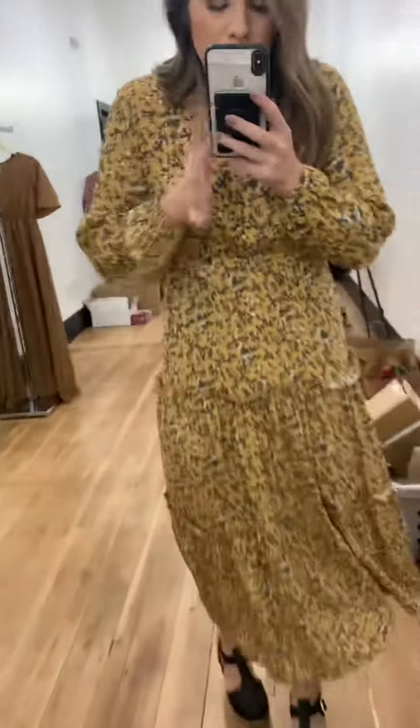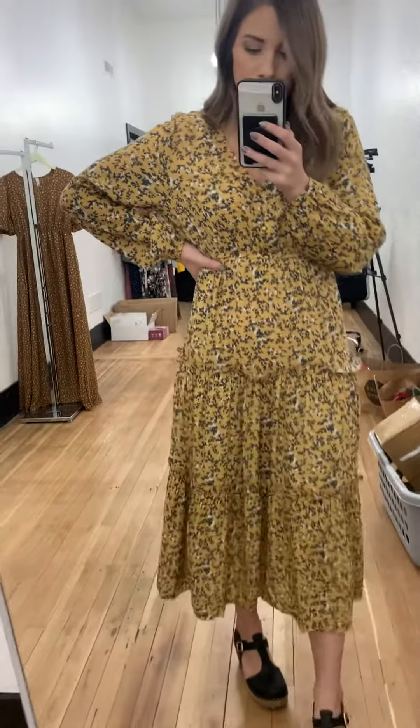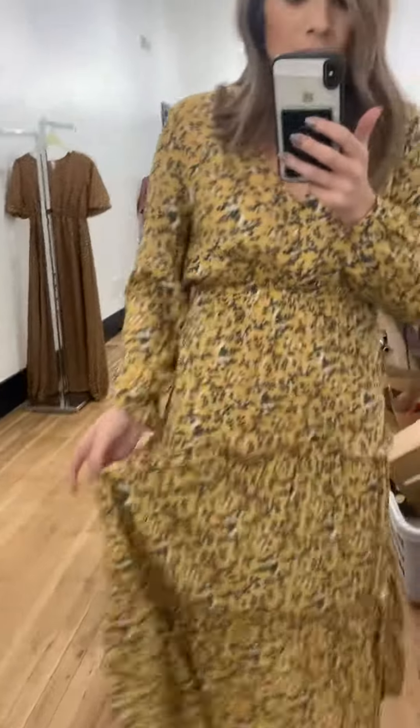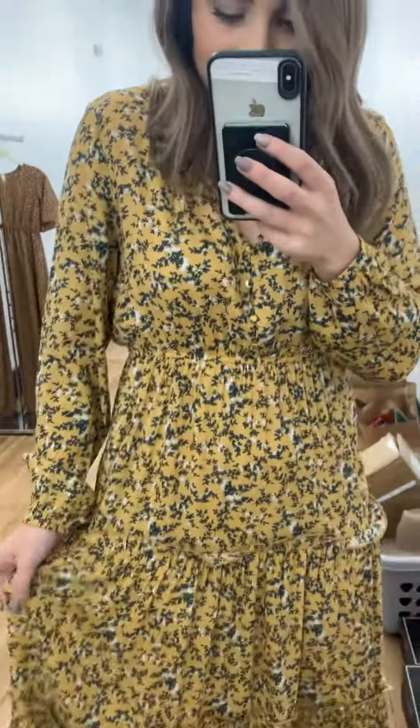It's the perfect dress. I really love how the length isn't too long, but it's not too short either. So it's almost like a maxi dress, but not quite. Really flowy, really nice. It is not lined, but it's not see-through, so it's totally good. It works. Overall, just a really fun dress.